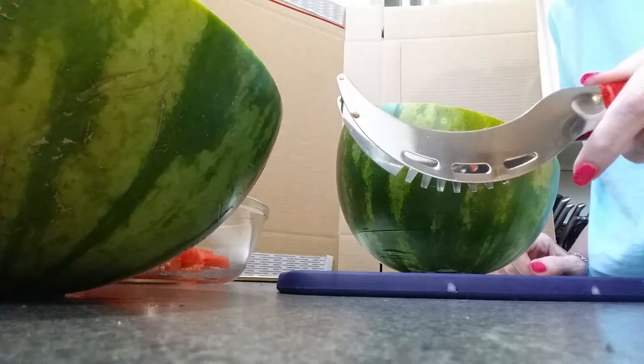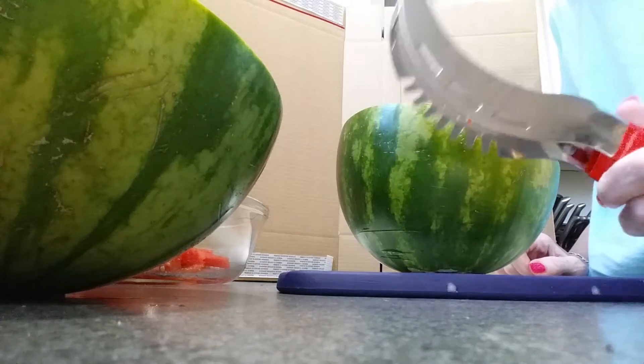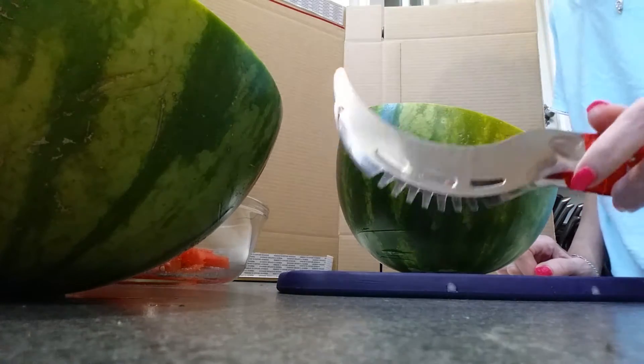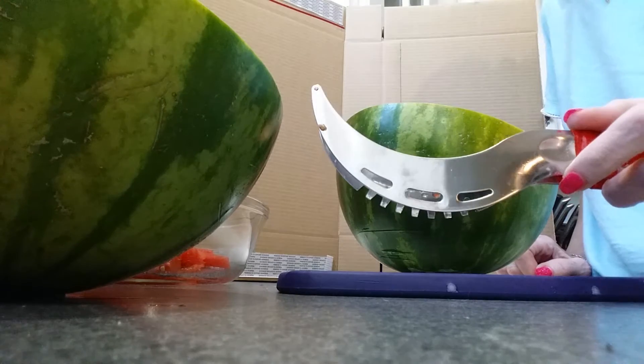Today I'm going to do a quick demonstration and review of the watermelon slicer that I received. You can read more details about it with the written part of our review.